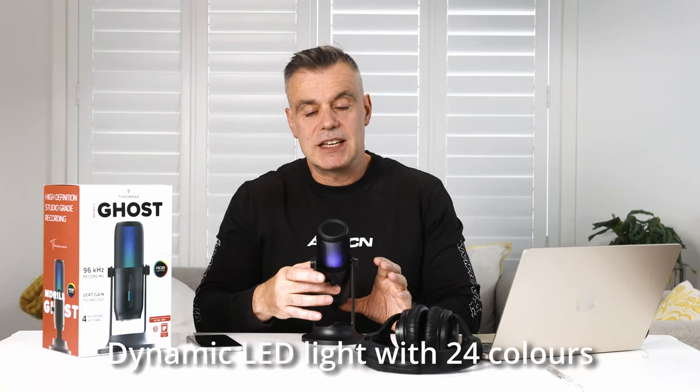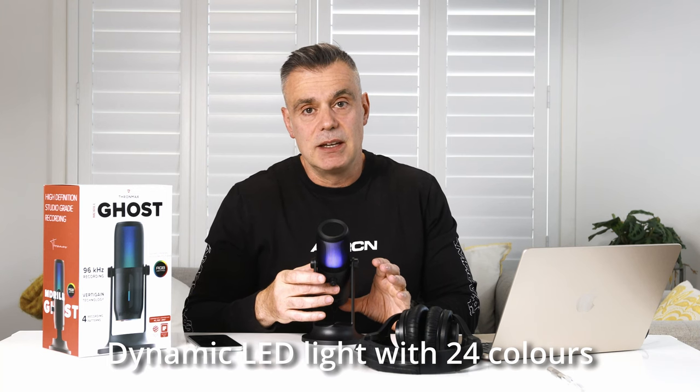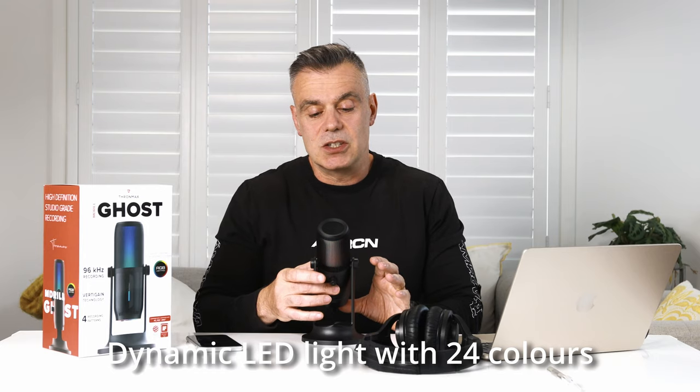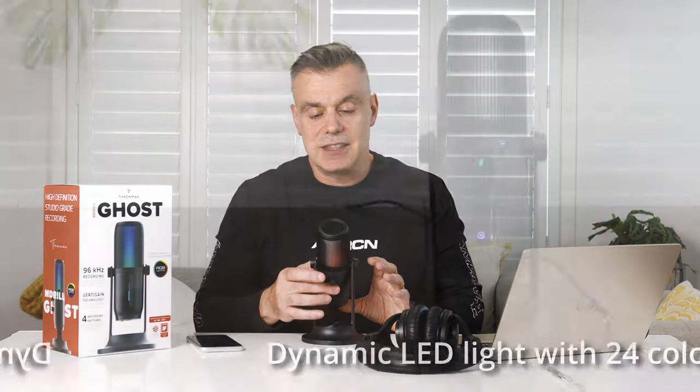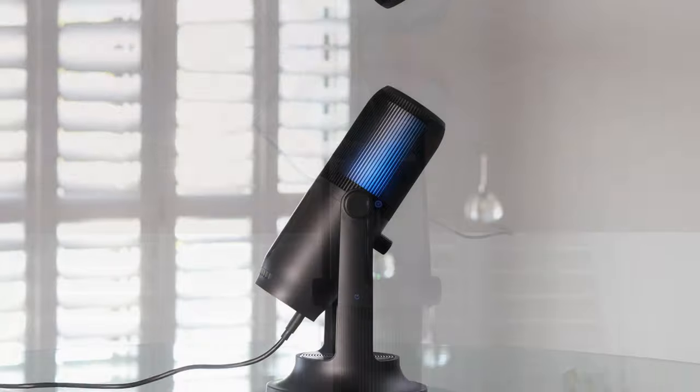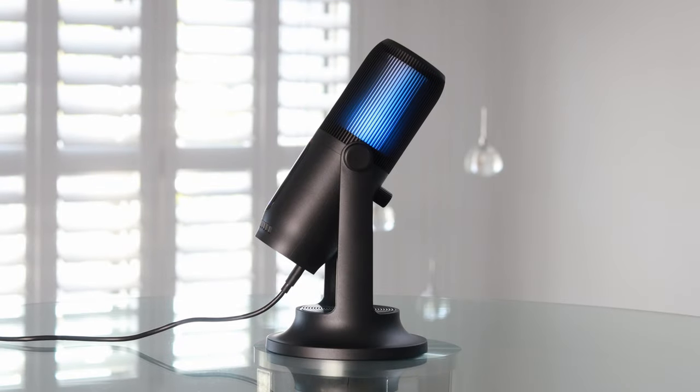You can tap to change the color of the RGB. There's a button on the base of the microphone and, as you can see, I'm changing it through all the color ranges so you can find one that best suits your aesthetic. You can turn the LED lighting off if you prefer a more subtle look for particular productions, but it looks so good with the LED lights turned on.